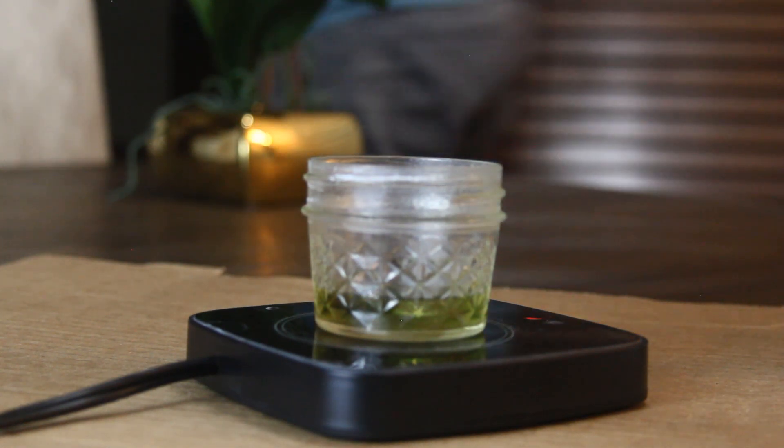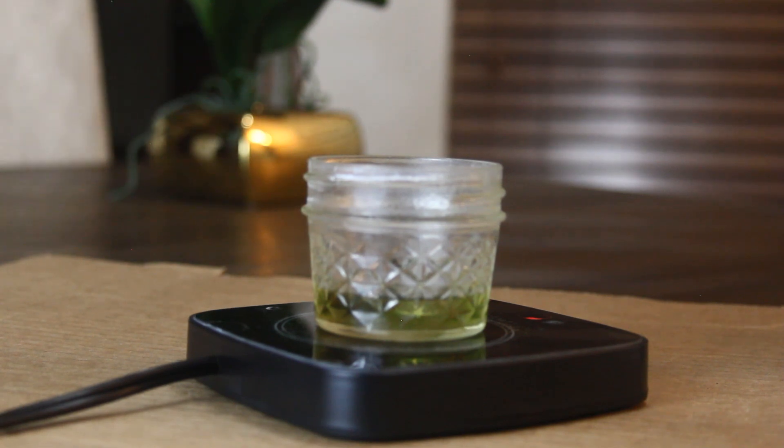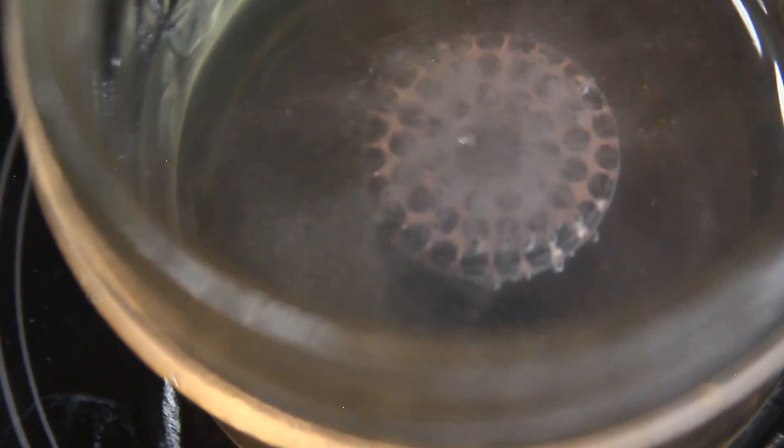Also check your heater element — some of them come with an automatic shutoff. For a super deep etch, just keep it in the etch longer but flip it over every few hours or so.